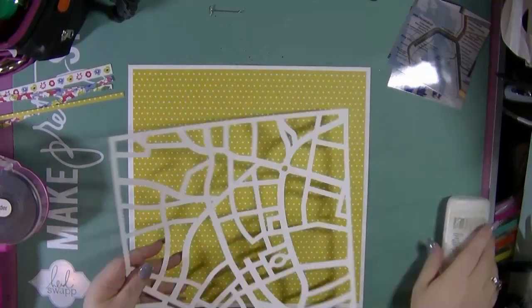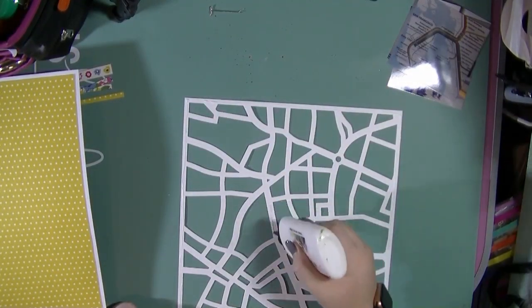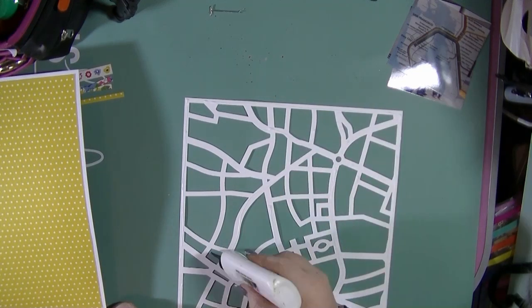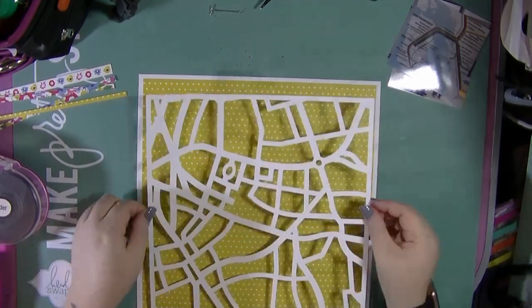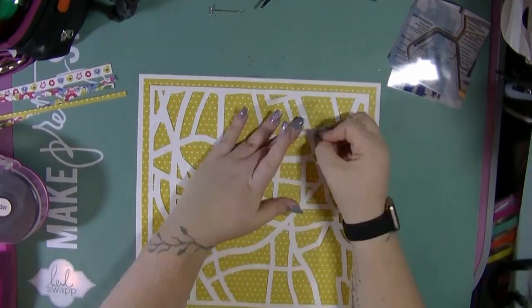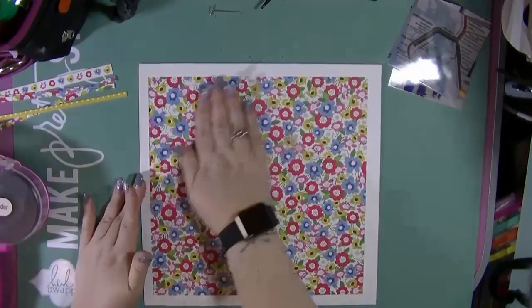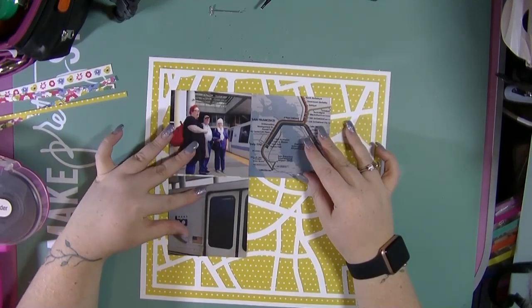So I'm going to be using this cut file — as you know, trying to use my Silhouette — and this is a quite nice graphic map cut. I'm not going to do anything fancy with it, I'm just going to stick it down to add some interest to the background. When I cut that out I made sure I left a border so I was able to double mount my layout, as that's something that I like to do.